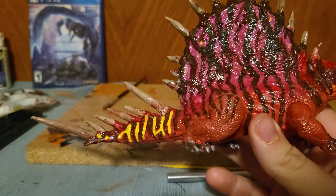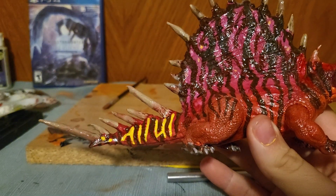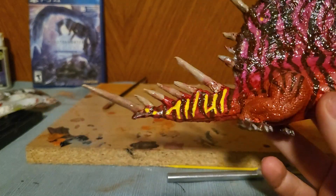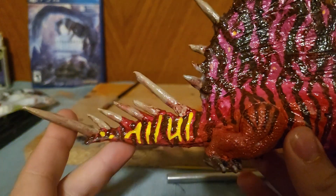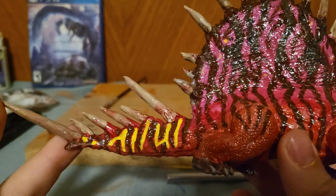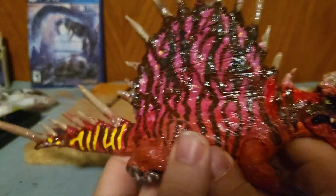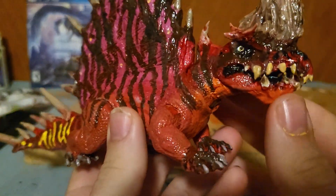I'm going to have to get a different kind of Mod Podge, which sucks a little bit considering that tube is like eight bucks. Either way, that's okay — at least it'll stay around longer in case I need to make anything look wet.